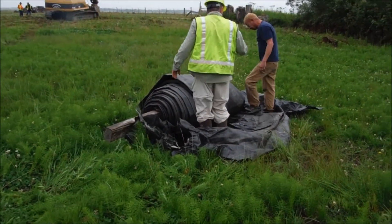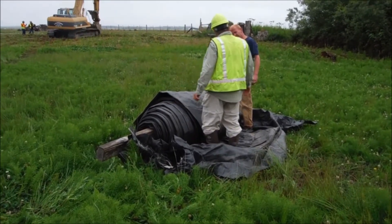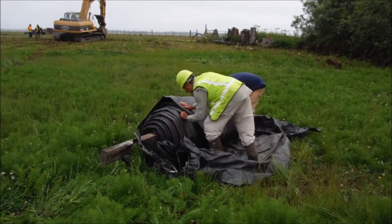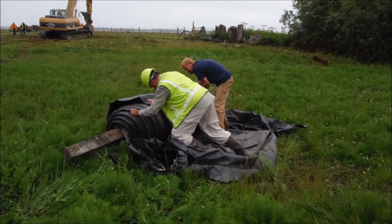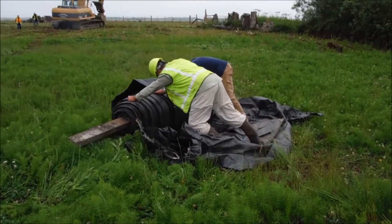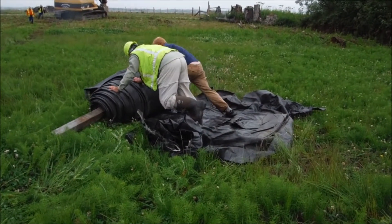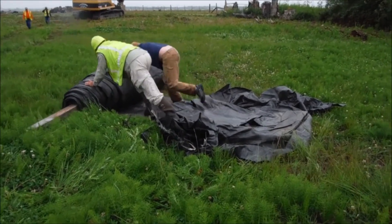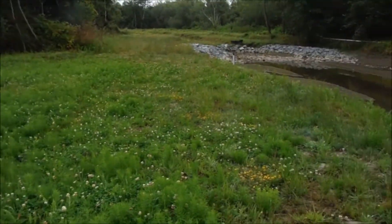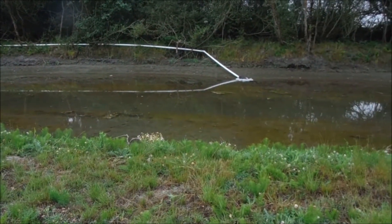We are setting up the water storage pool aqua dam. This is a 3-foot tall, 230-foot long aqua dam that we'll be installing in a circle or rectangle shape and putting down a liner down the middle.